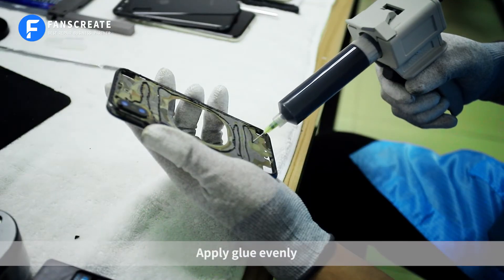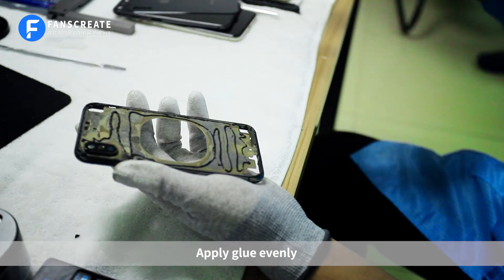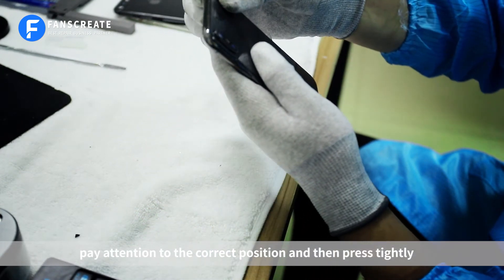Apply glue evenly. Cover the back carefully, paying attention to the correct position, and then press tightly.